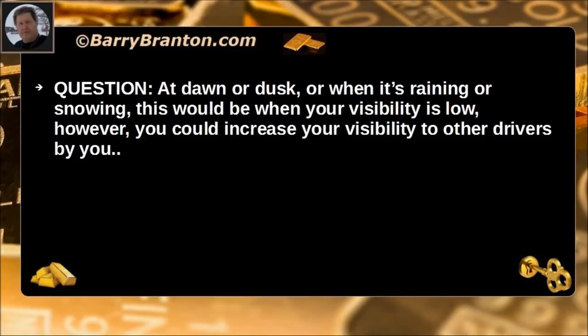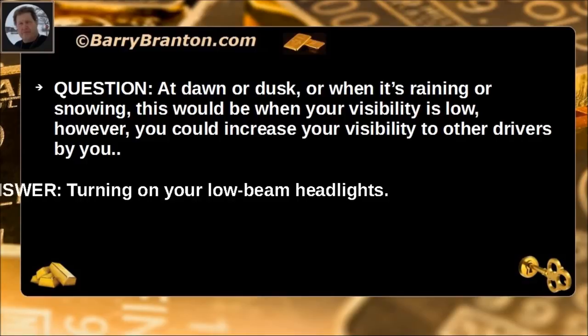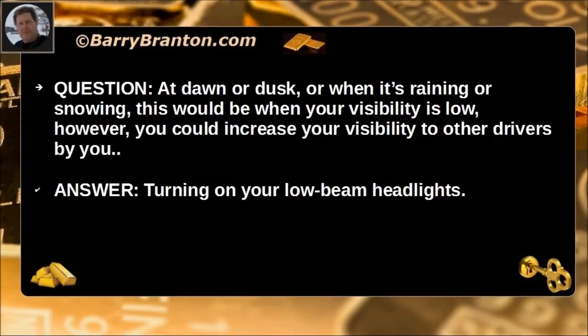At dawn or dusk, when it is raining or snowing, your visibility is low. However, you can increase your visibility to other drivers by turning on your low beam headlights.